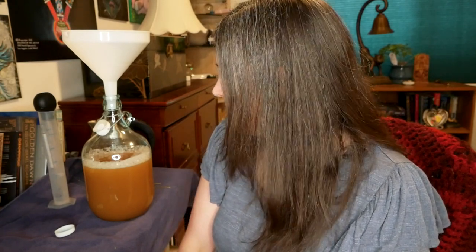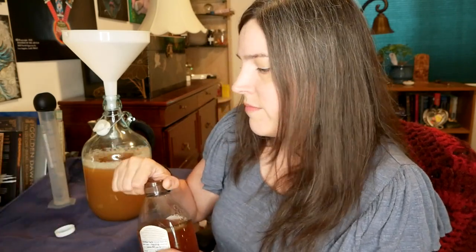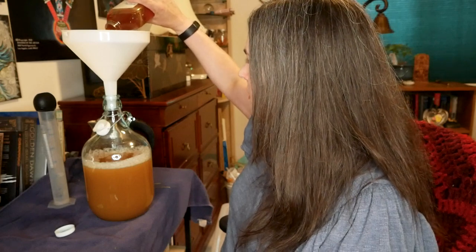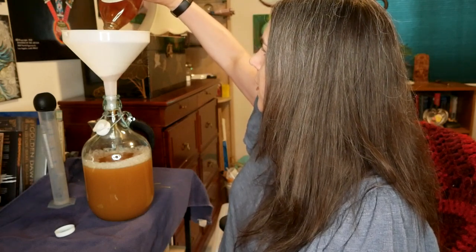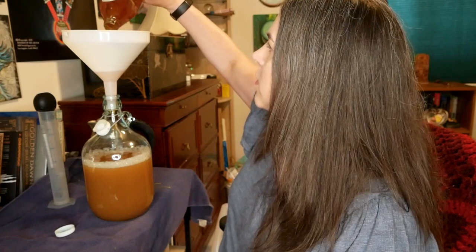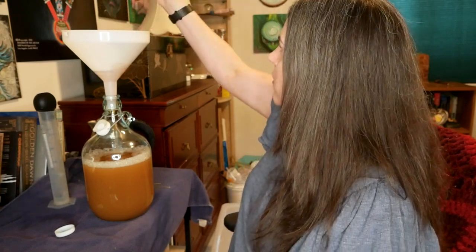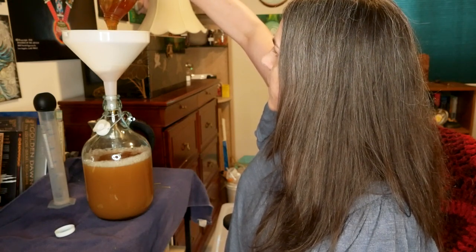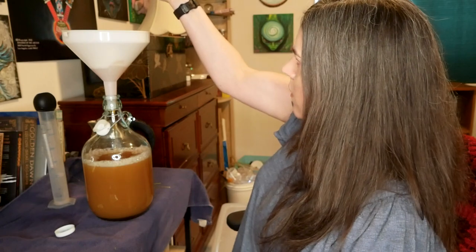Why don't we put in some honey now. I'm not being exact about this — I do have a scale but I'm not going to use it because I'm impatient and I don't care enough about the exact ABV. This is a three-pound container, so I'm going to try to do about two-thirds of it. I'm going to let that drip in there and when the tea is ready I'll pour it over so the honey washes out.